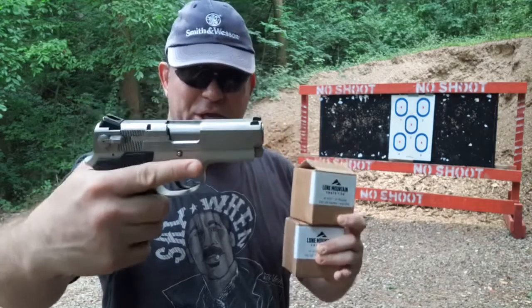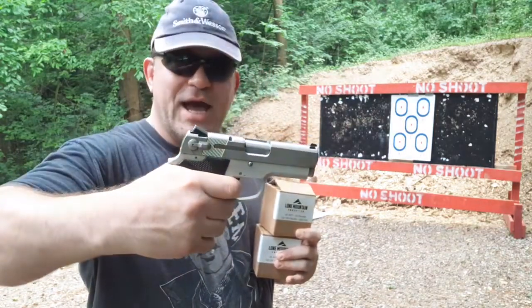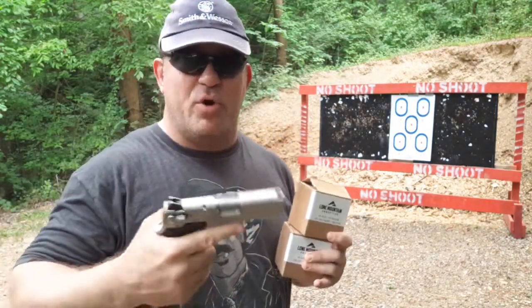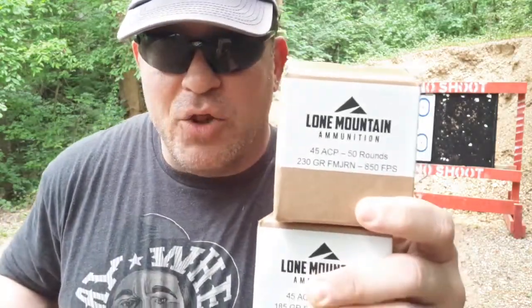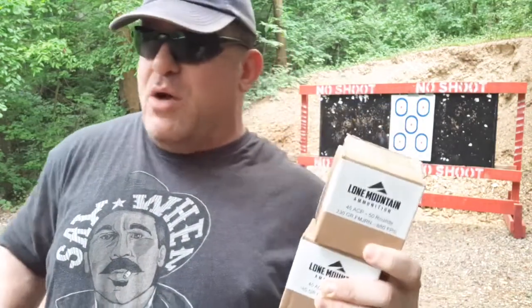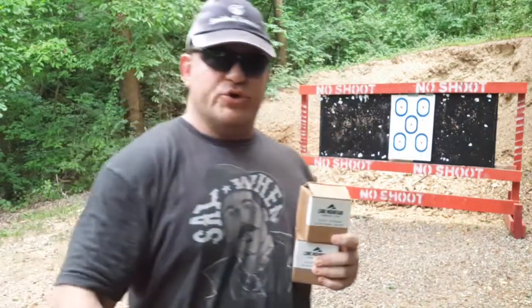Six-round, non-railed, rare Holy Grail TSW. Hopefully you've seen my unboxing already, where we go over a lot of the details like the double-action to then single-action trigger pull, how the safety works, and all that. Today's video will be brought to you by Lone Mountain Ammunition — go check them out. We're evaluating ammunition today, both 185 and 230 grain.